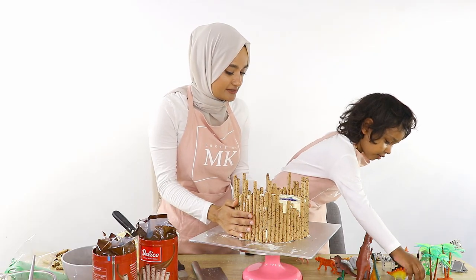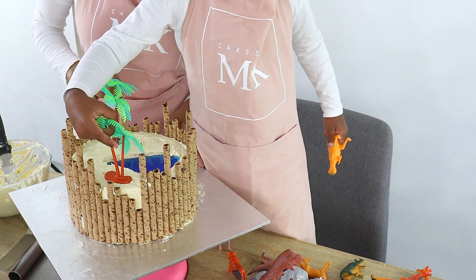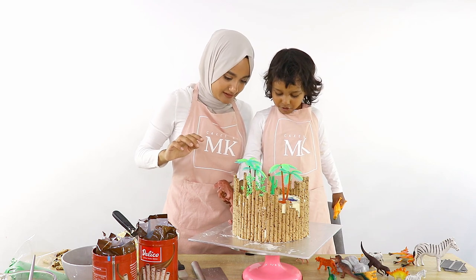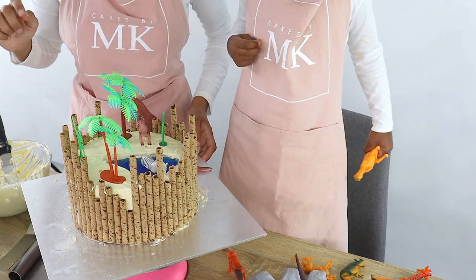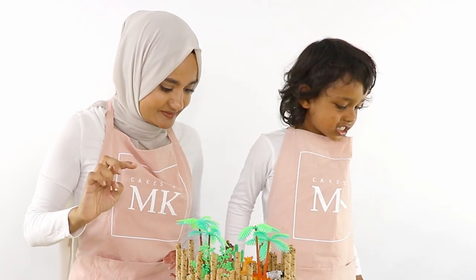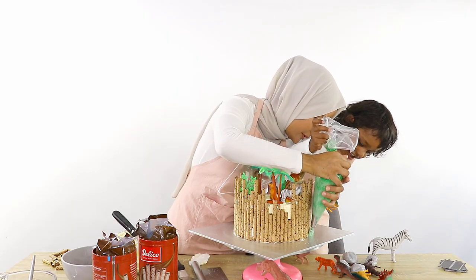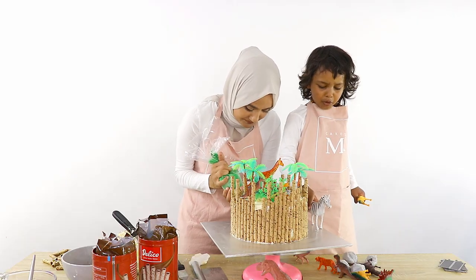Grab the trees and put them here — nice! The T-Rex might need to go on the bottom because it's too big. Now you can go ahead and put all your animals inside the scene, Yahia. Very cool! Now we're just going to put some grass on the bottom of our little jungle. Oh, wonderful!